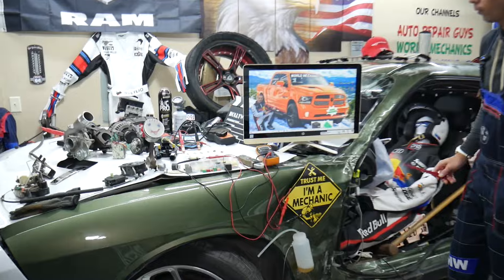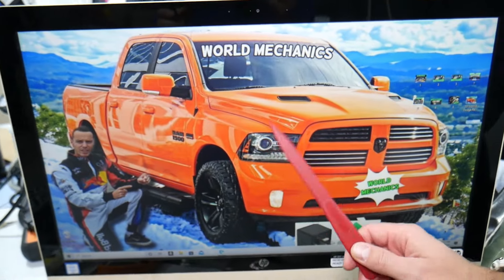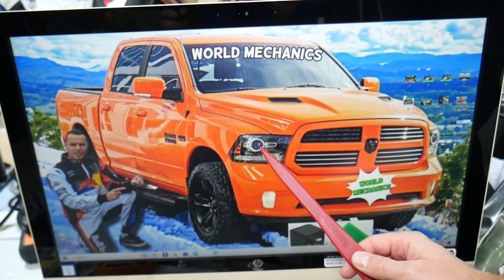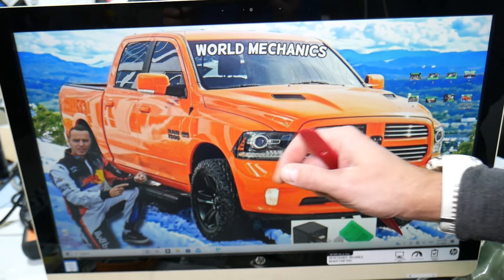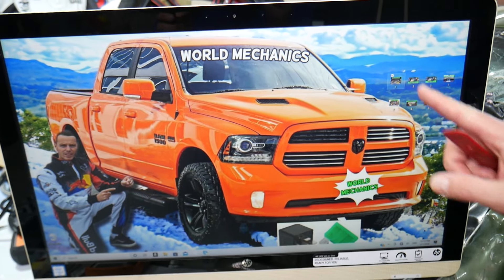Now, if a headlight does not work, we'll demonstrate on that generation Dodge Ram. The first thing to do is check your headlight bulb. Most of the time you have the same headlight bulb for low and high beams — the only difference is a motor that makes it go up and down.